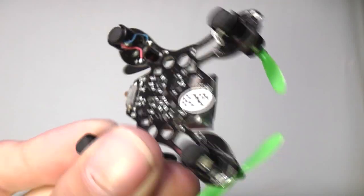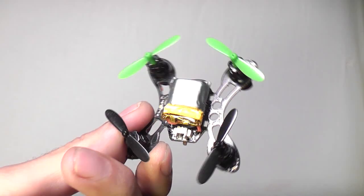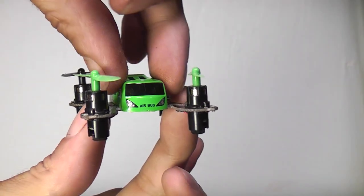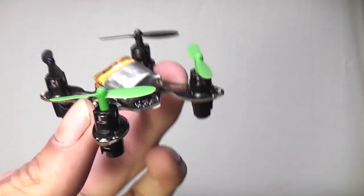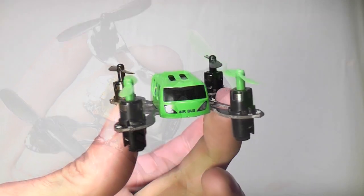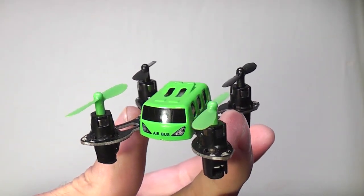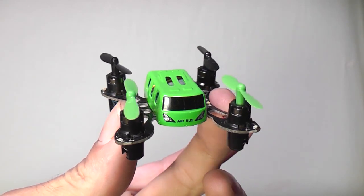The aircraft itself is basically a flying circuit board with four motors and a battery attached to it. The lightweight plastic canopy is really easy to pull off if you want to replace it with something a little more stylish, but I sort of like it. I can almost picture someone making a full-size Airbus like this for a Maker Faire just for the fun of it.